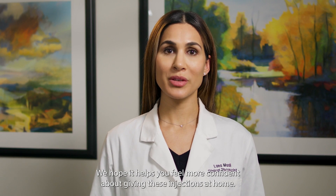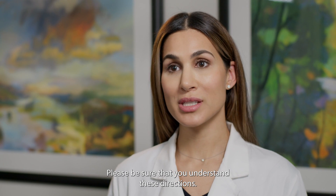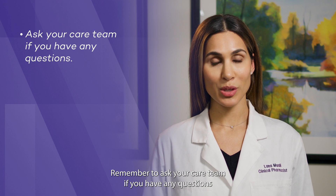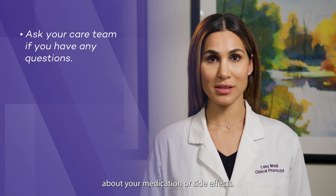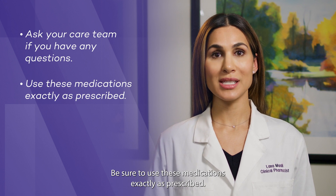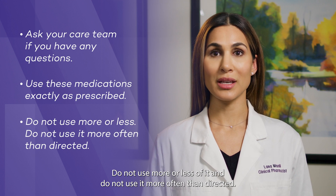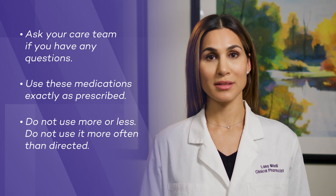Thank you for watching this video. We hope it helps you feel more confident about giving these injections at home. Please be sure that you understand these directions and ask your care team if you have any questions about your medication or side effects. Be sure to use these medications exactly as prescribed — do not use more or less of it, and do not use it more often than directed. Thank you.